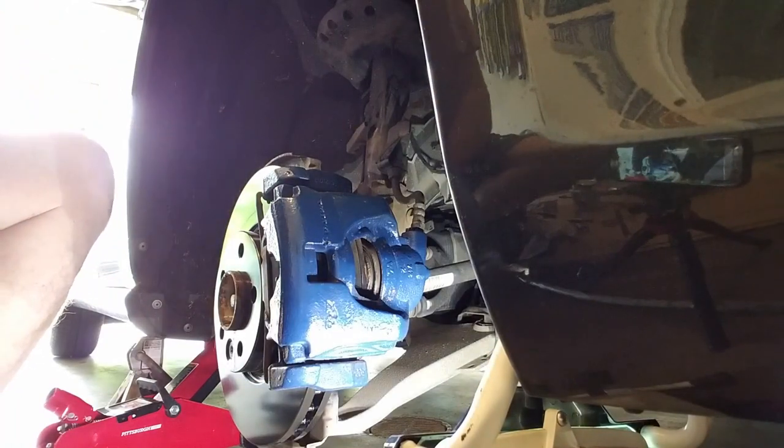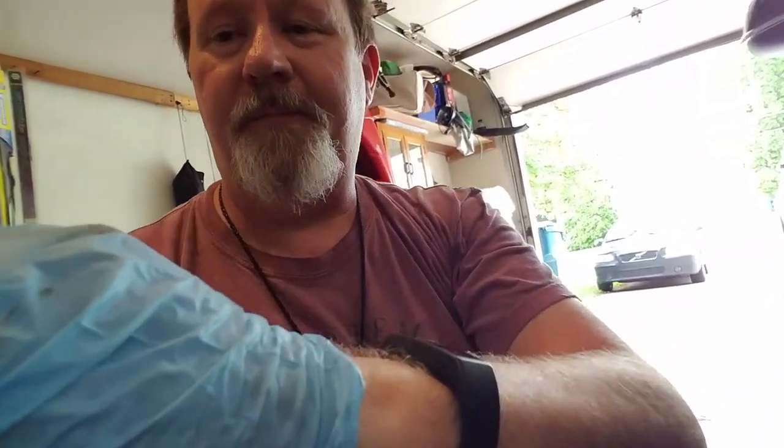Now I'm going to put the tire back on and go do the other side. That's all there is to it, really. Take your time, remember what you're doing, and take pictures if you've never done it before — it's not that difficult. These are going to look fantastic; I just love the way this black looks. I'm going to do some touch-up on my caliper paint before I put the tire back on, and then we're good to go. Thanks for watching.